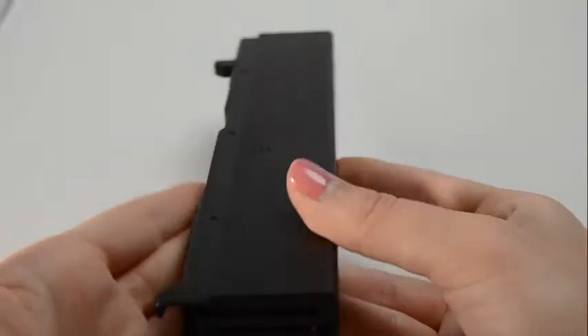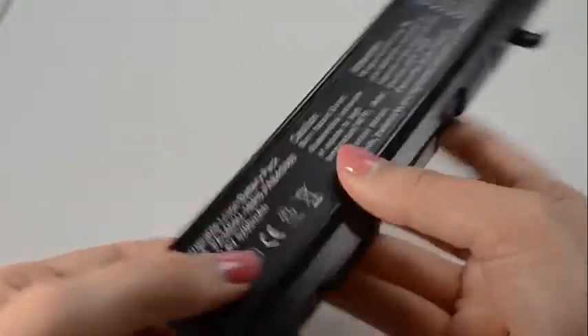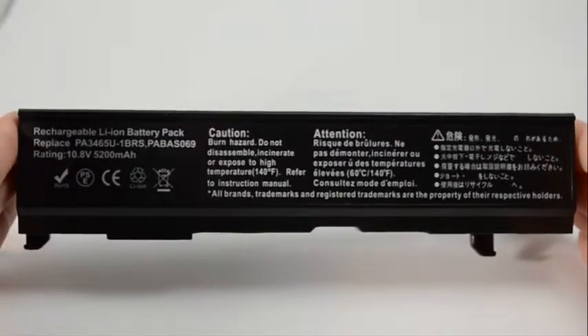All batteries from Laptop Battery Express come with a 30-day money-back guarantee and a full 12-month warranty. All of our batteries ship from the United States, and all shipments placed by 6 p.m. Eastern Time ship the same day.